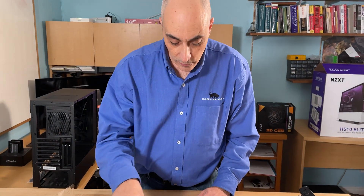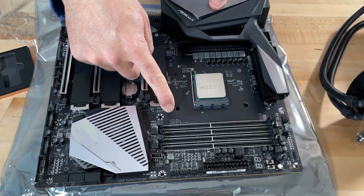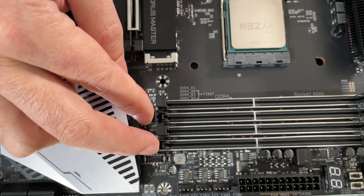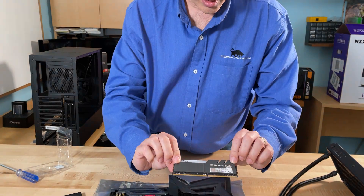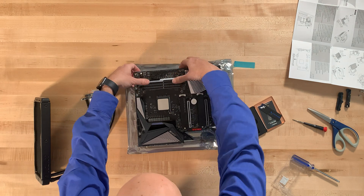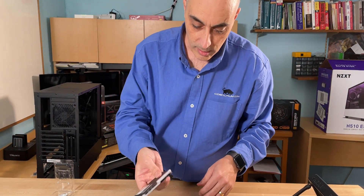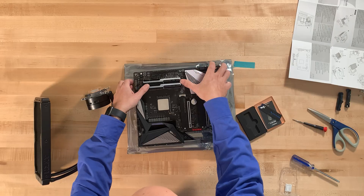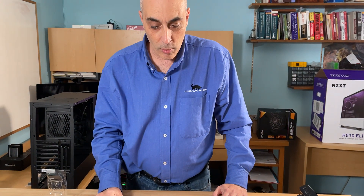Now we can add memory. If you read the motherboard labeling, it identifies slots A2 and B2 as the two main slots to use. We've selected G.Skill RAM — I've used them for years. Basically you just click them into place. At any time if you need more room you can wait to install these, and we may have to take them out. Now we've got our drive, processor, and memory installed and we're ready to assemble into the case.